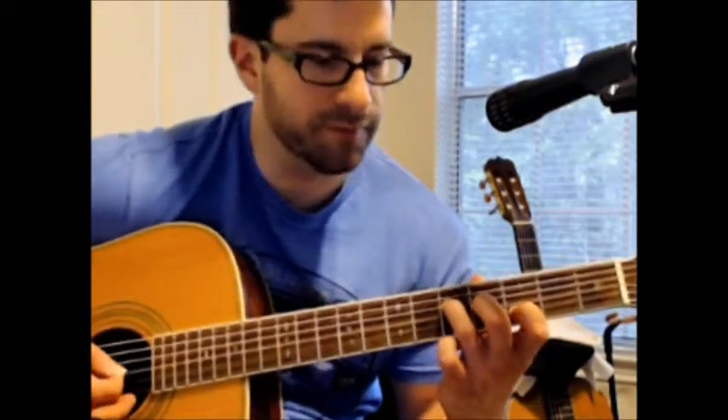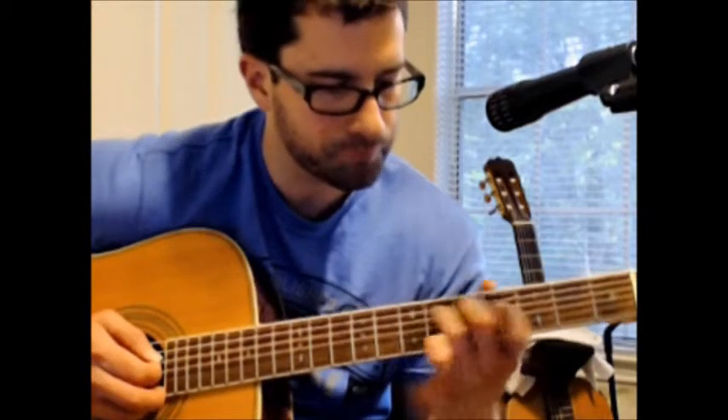That's what's called a one-three-five triad. What does one-three-five mean? For every triad — triads are chords, but 'triad' just means there are three different pitches in a chord. Like in a C major chord I might be playing five strings, but there are still only three different notes — some notes are repeated.